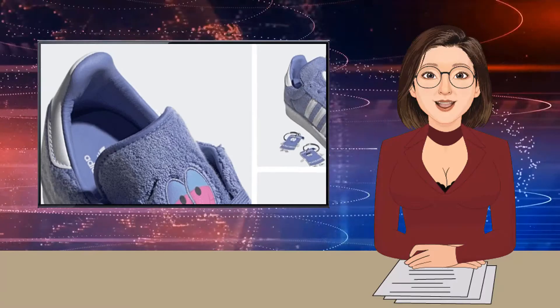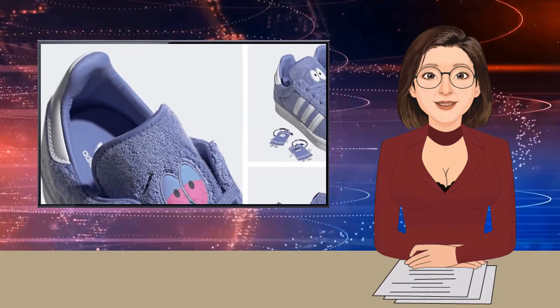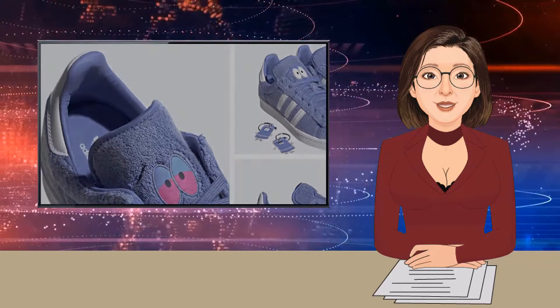Let us know what you think of this collaboration. And in related news, tear away details feature on the Nike SB Dunk Kauai Wowie.